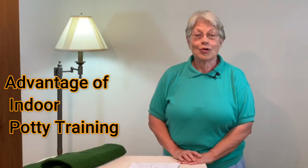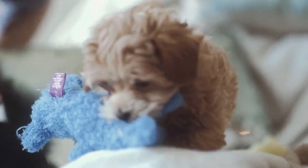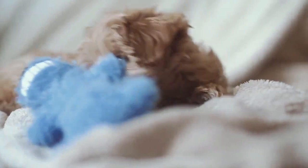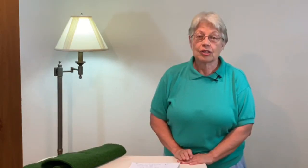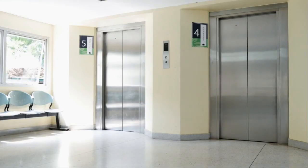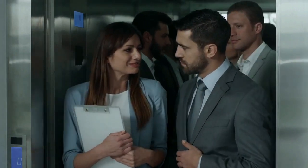So you've decided you're going to potty train your dog indoors. There are many advantages to it. One is if you have a new puppy and they haven't had their vaccinations, they don't have to go out in public. Second, if you're delayed and can't get home, your dog or puppy is not stressed because they can't go to the bathroom.